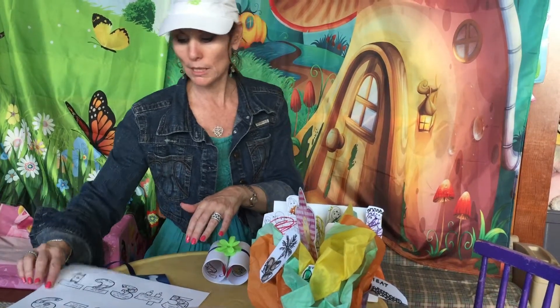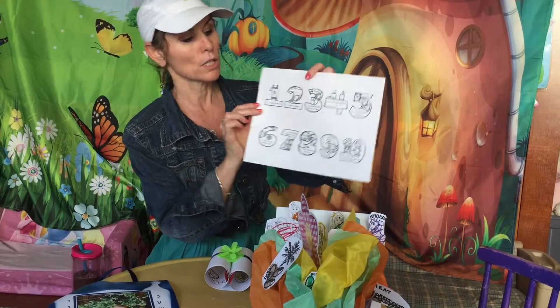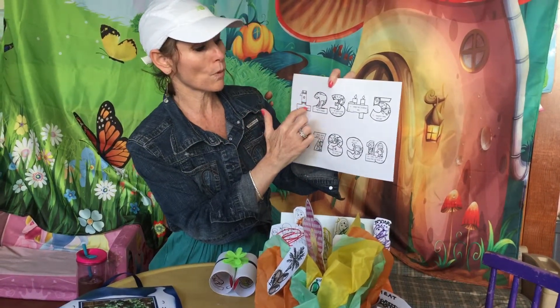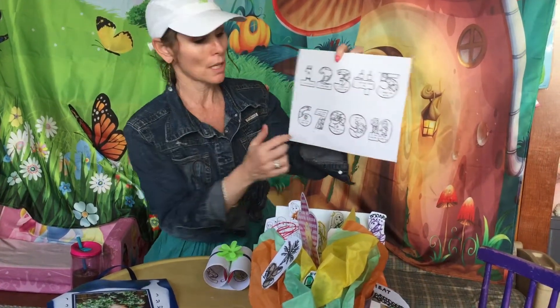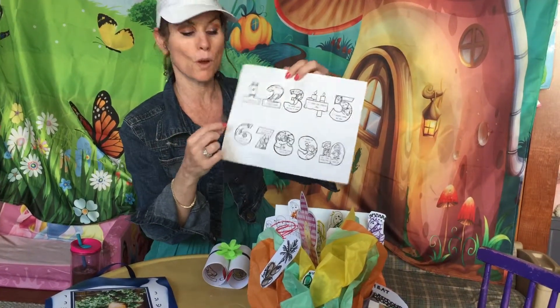Another project that we did was to make our own Torah. So we cut out all of the Aseres HaDibros and all of the kids could color them. And if you know how to write,